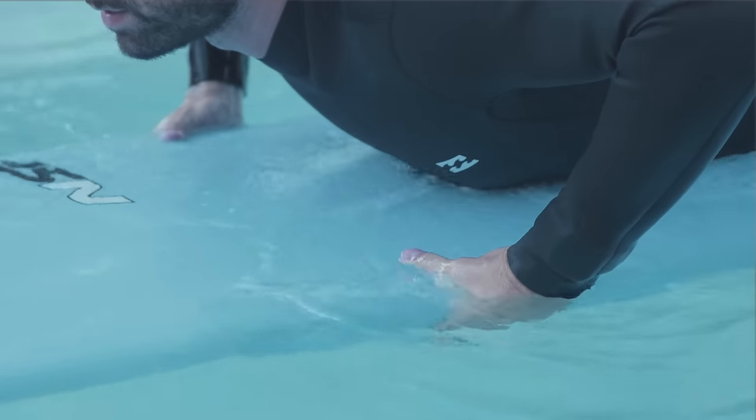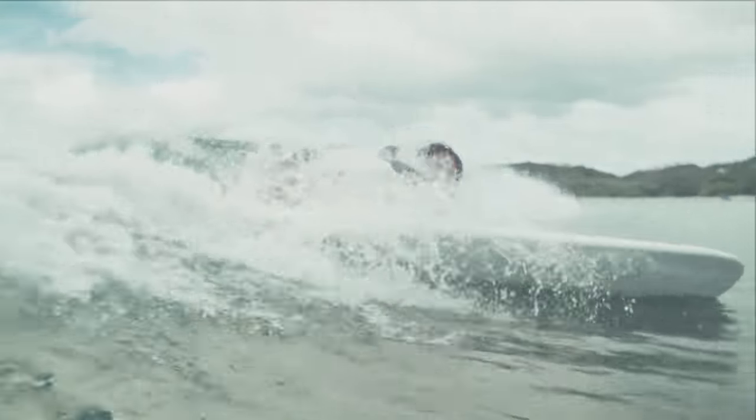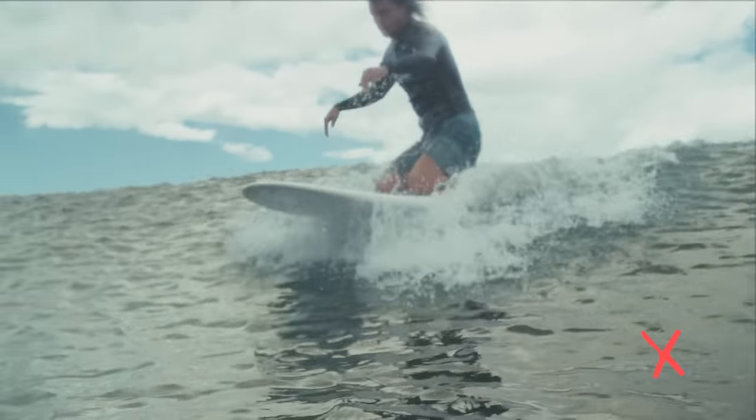Don't grab your rails. It makes it harder to keep your balance and creates drag underwater. Keep your hands flat on your board.